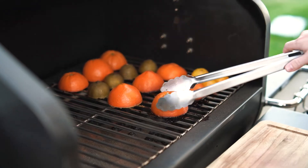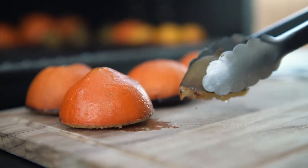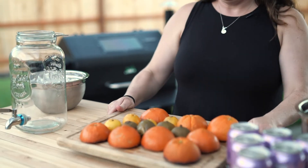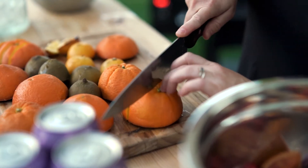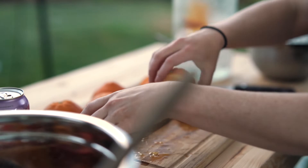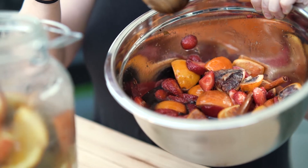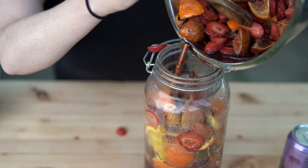We'll check our fruit — it's looking really nice, so we'll take it all off the grill. Then we'll go ahead and cut our citrus into about three-quarter inch slices and add everything into the beverage dispenser. We've got our smoked citrus in the beverage container, and then we're going to add our rum mixture which has the strawberries and blood orange.